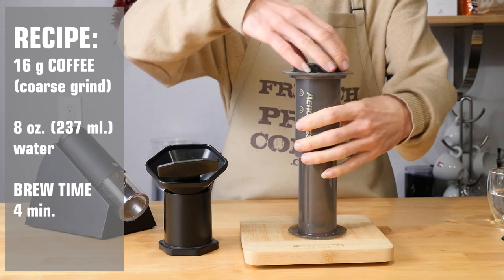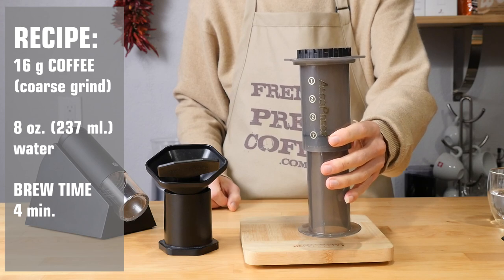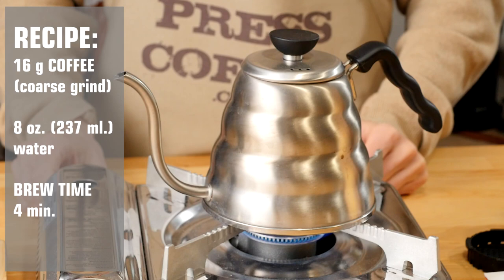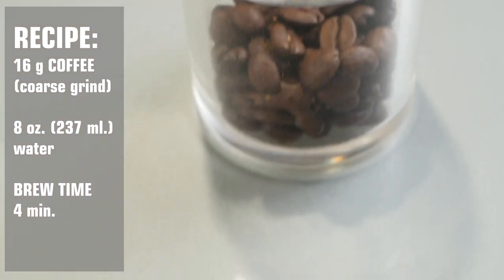We're also going to be using 16 grams of coffee and 8 ounces of water. In step two, bring to a boil twice as much water as you'll need, around 16 to 20 ounces. Then weigh 16 grams of coffee and grind it.